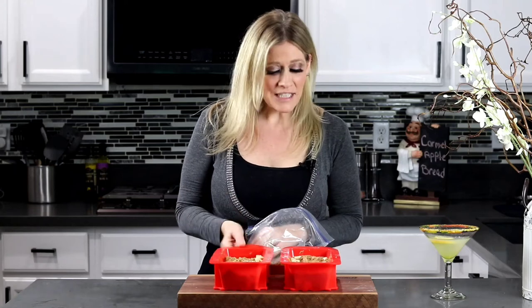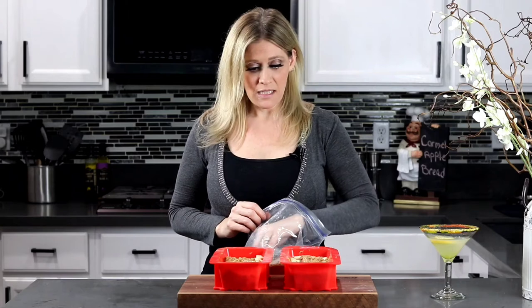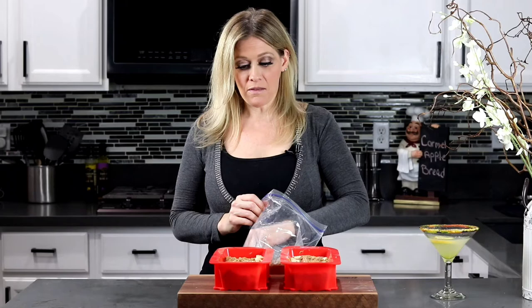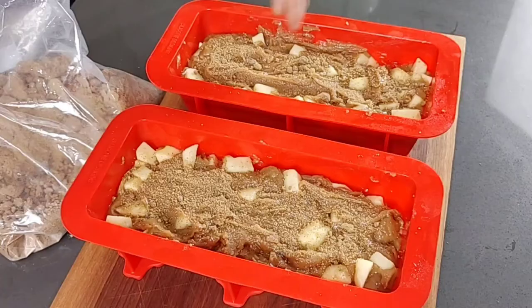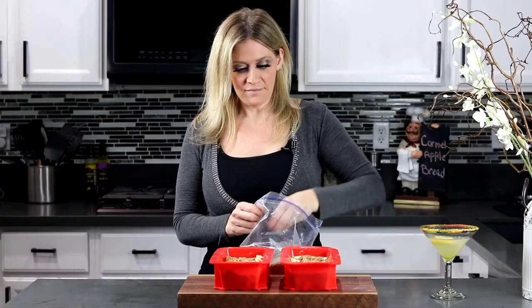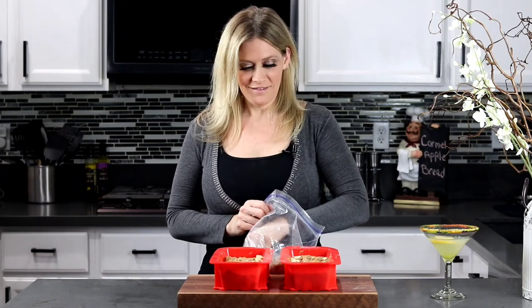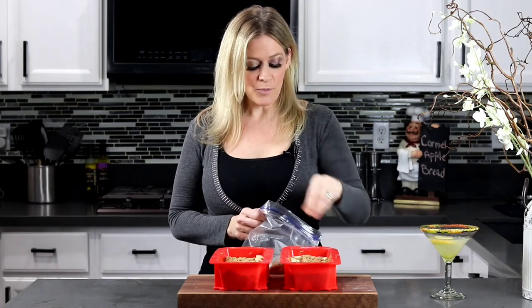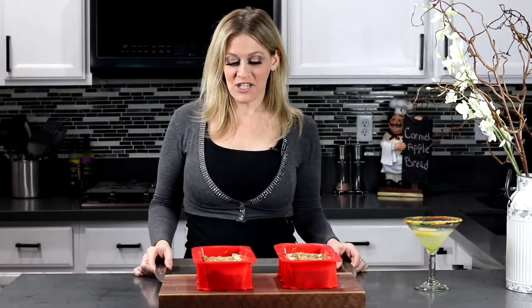Now grandma didn't tell me to do this, but we love sugar here — so I'm just gonna throw a little more brown sugar on top. That way it gives it a nice little brown sugar crust. Super yummy! You don't have to do it; just sprinkle a little on top if you like.